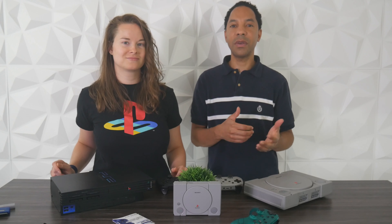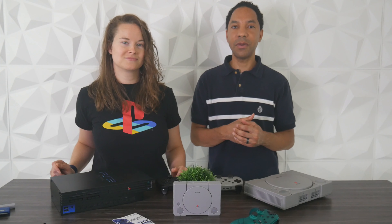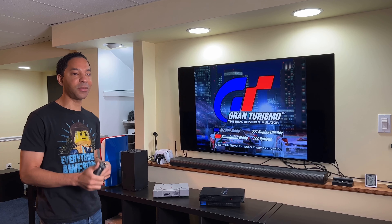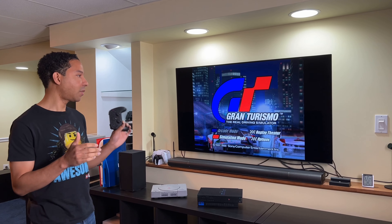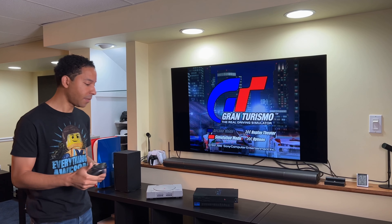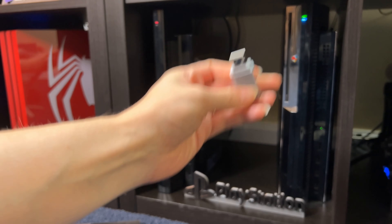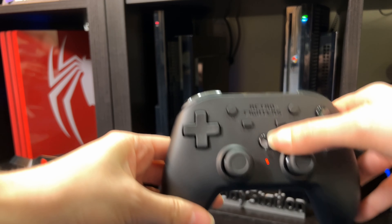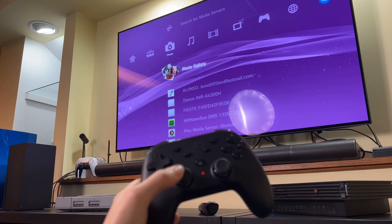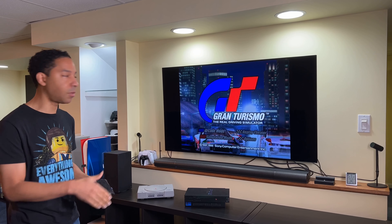Now let's get into some gameplay. We're going to play PlayStation 1, 2, and 3 games on our PS3 that plays all three via hardware backwards compatibility. To pair the controller, all you have to do is plug the USB dongle into your PlayStation and hit the home button. Ours paired automatically as soon as we hit the home button with the dongle plugged in, but you may have to hit the pairing button on the back.